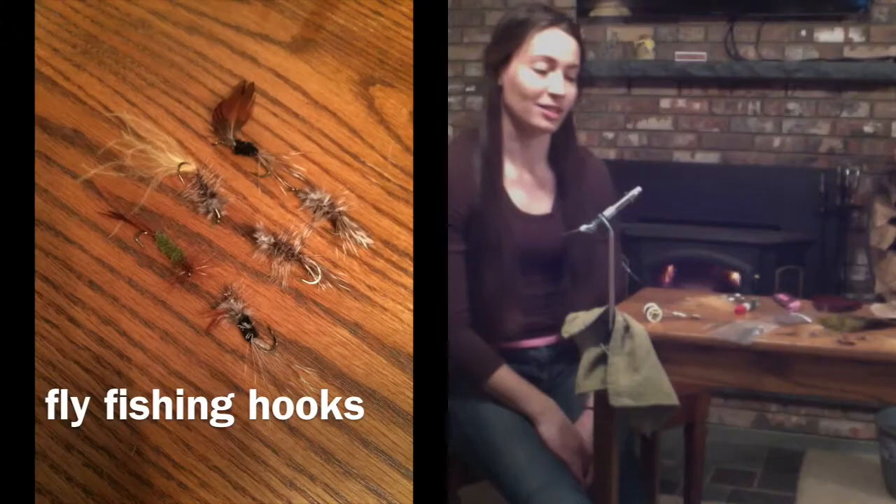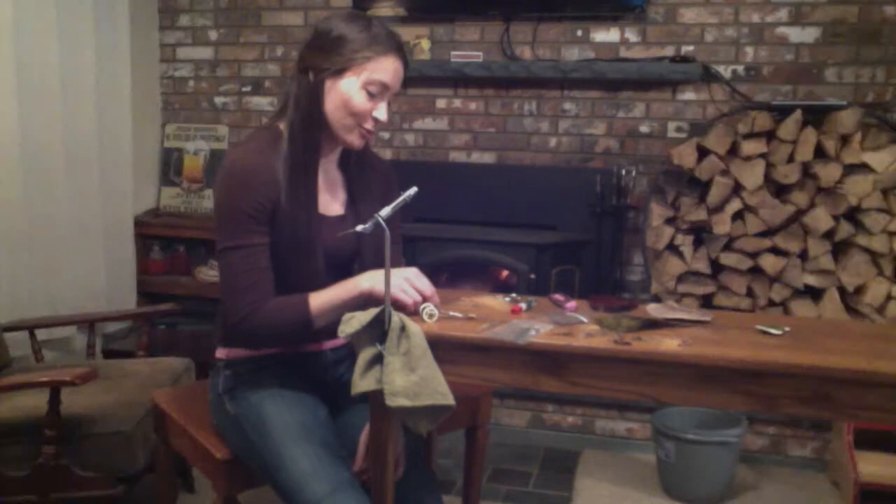Hi, my name is Ashley Manala and from my Comm 103 demonstrative speech, I'm going to teach you how to make flies for trout fishing.